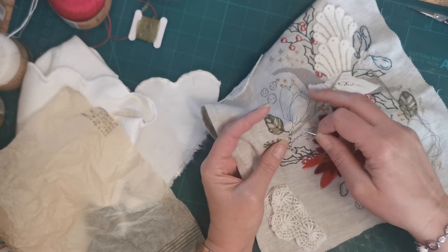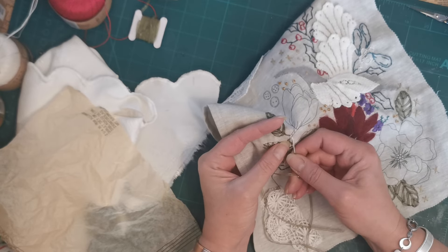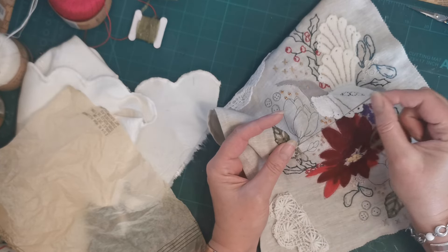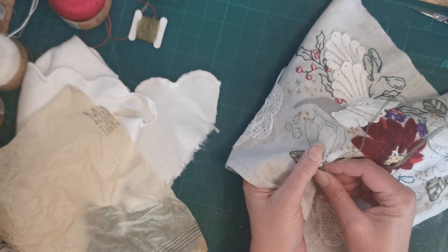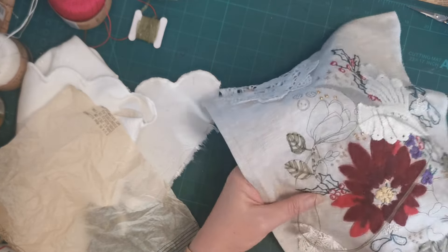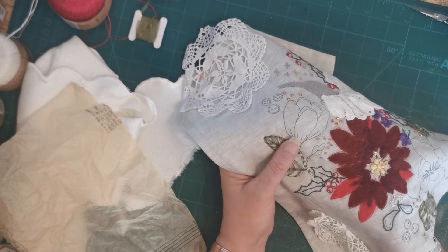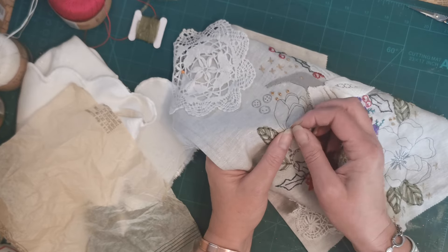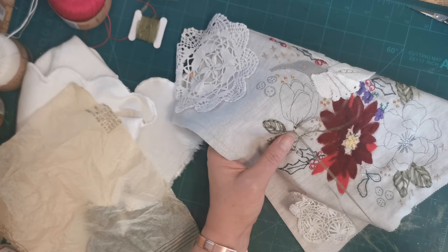I could obviously have used an opaque ribbon for this, but I quite like seeing the lines underneath, so that's where I'm going with it. Sorry, you can probably hear the water in the background. I'm going to come down the side, which is what I did with the leaves — in there, out there, to get a back stitch going.